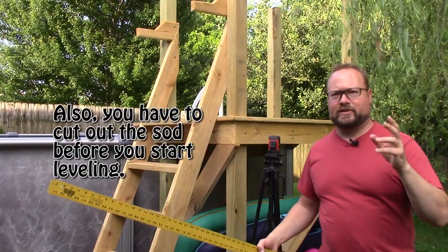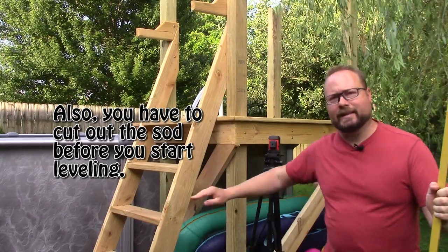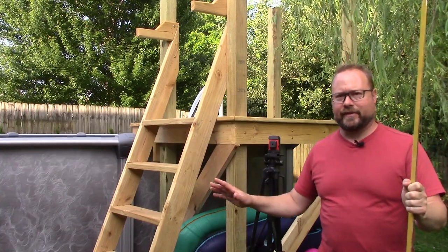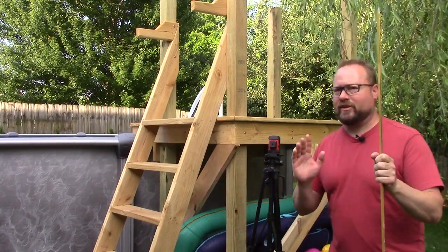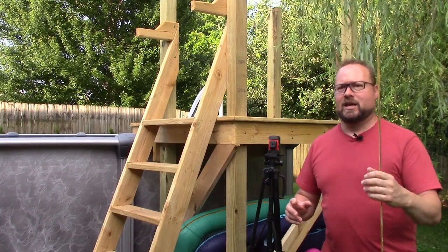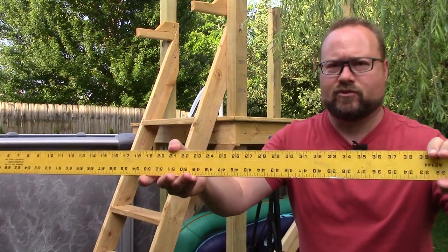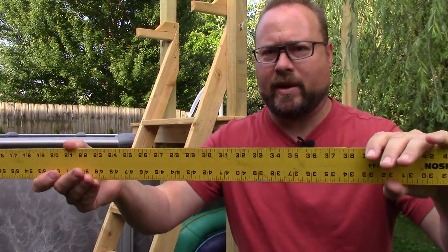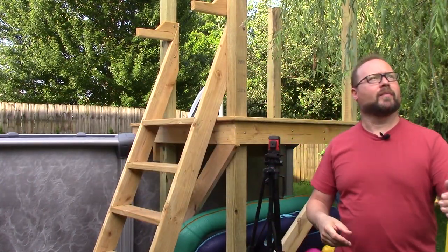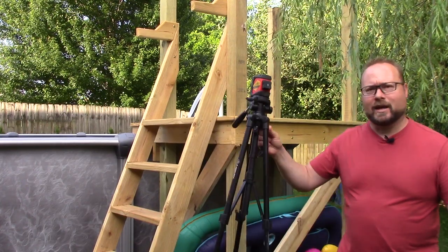The first thing to start doing when you install this pool is make sure you've got a level spot of ground — it's got to be very level. Your best friends on this part are going to be just a big straight-edge ruler like this — it's metal, about 72 inches long — and a laser level. This isn't some fancy expensive $400 laser level, but it does work fairly well and I could see it against this yellow bar even in daytime.